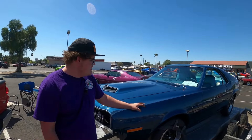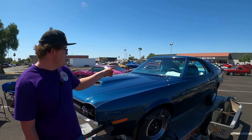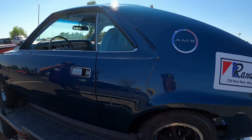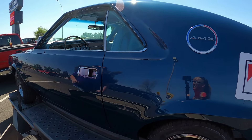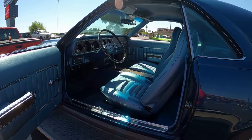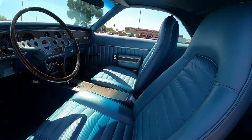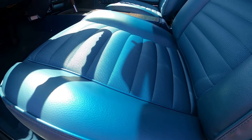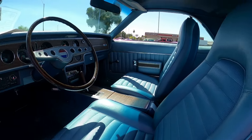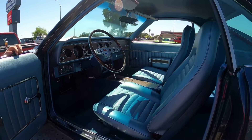The color of this car is Commodore blue metallic. It's also a blue interior, meaning it's a double blue car. So this is a pretty rare color scheme for this specific car. I restored the interior. It's a very beautiful color — I love this color.